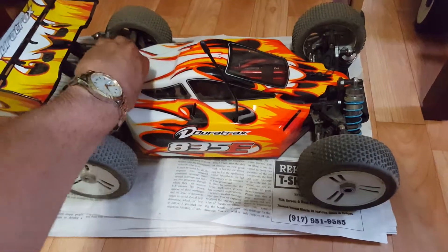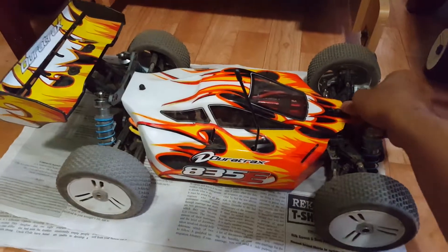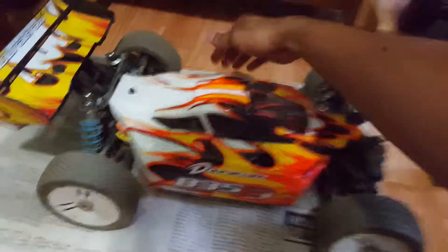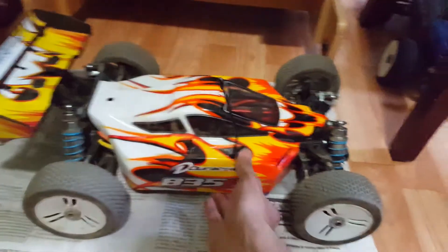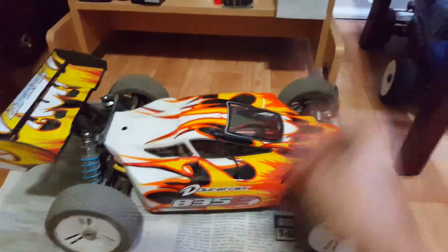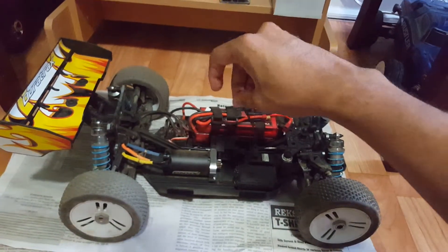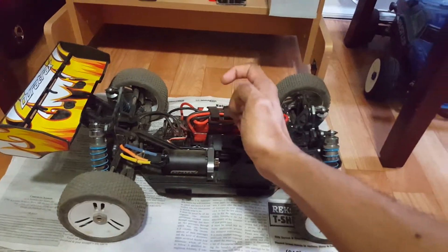If you guys can recall, this had happened before — it happened to the rear diffs. Now I know that it's a diff that went bad but I don't quite know which one it is yet, because after that I was a little frustrated and I just came right home. But we'll find out together right now and we'll see what's wrong.